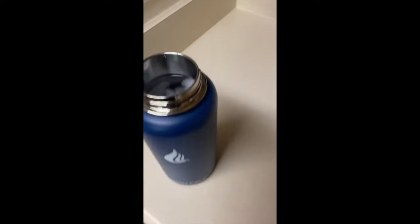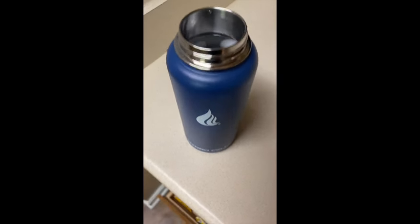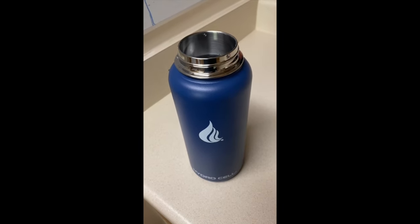So this is the Hydra Cell - I just filled it with ice water. It's around 6:30 in the morning and I have a 12-hour shift, so at the end of it I'll let you know how it did with keeping the ice and keeping the drink cold. I'll update you later on today.